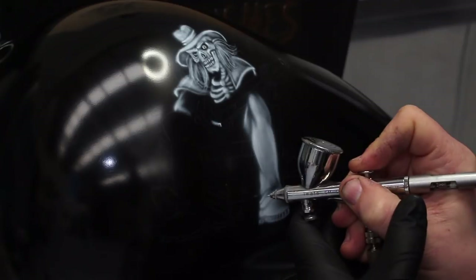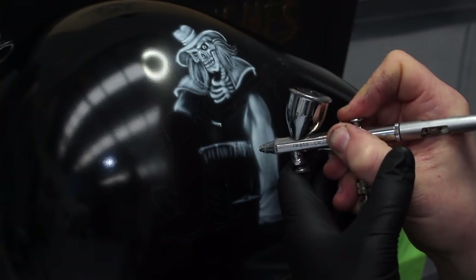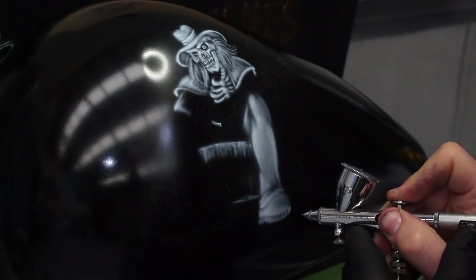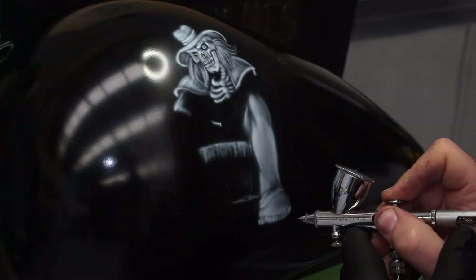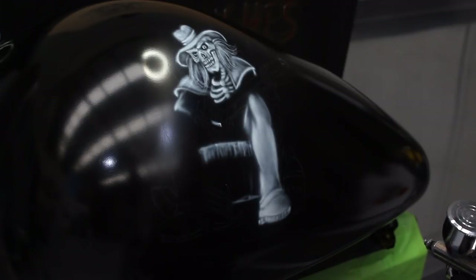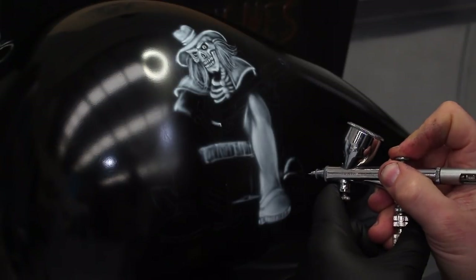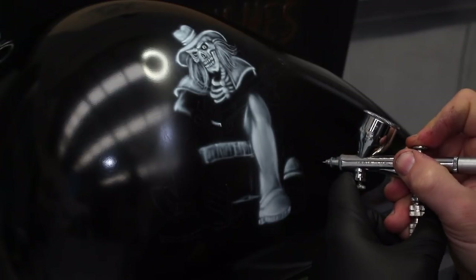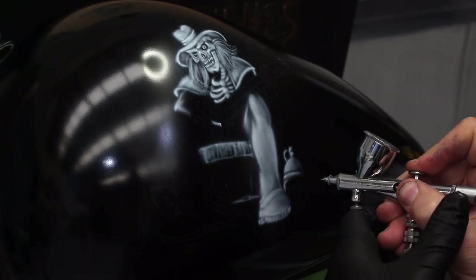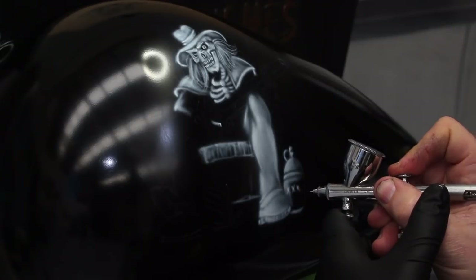Some of this video is filmed in real time, but we've sped some of it up, and certain bits we've kept in real time so you can more accurately see how we create this artwork. You can use this method for any sort of black and white artwork — it's not limited to this particular design. Notice how much I vary my height when rendering; even though I'm just using white, I'm careful not to spider out unless I want that effect deliberately.